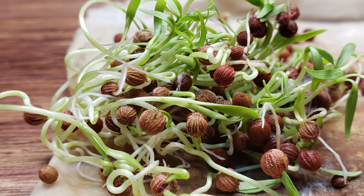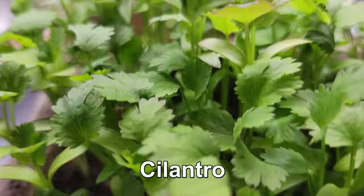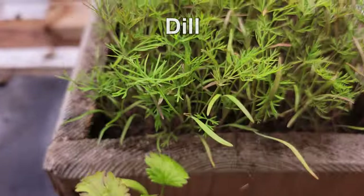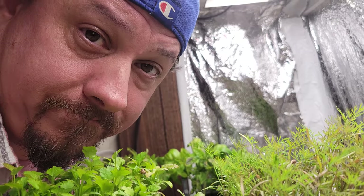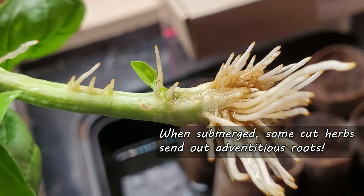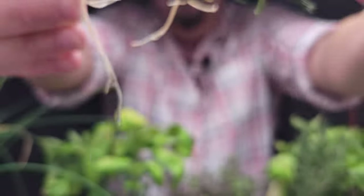Herb seeds unlock the potential of some of our most favorite plants and start them off on their amazing life cycle. For some crops like cilantro and dill, it's the only way to grow them — but for some herbs, they have the ability to skip this step entirely, unlocking unlimited potential in the process.